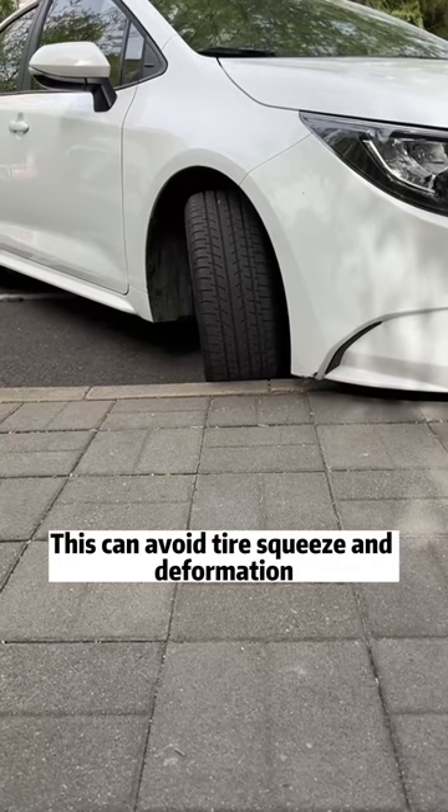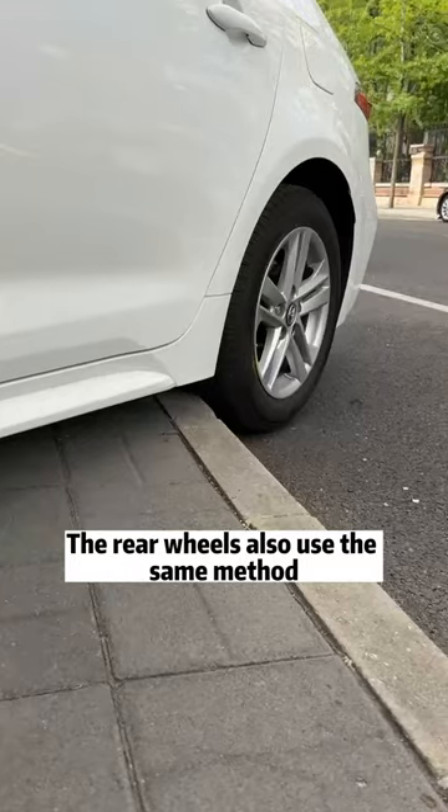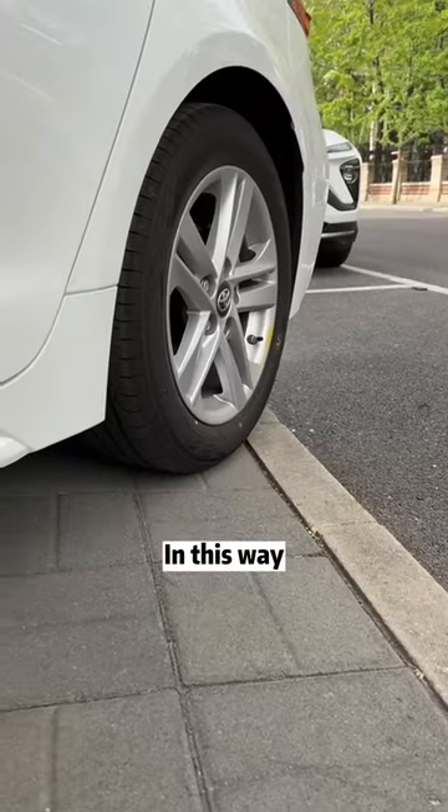This can avoid tire squeeze and deformation. Then when the tires stand up to the road curb, slowly step on the accelerator to climb up. The rear wheels also use the same method.